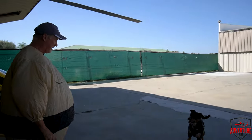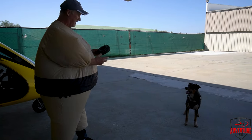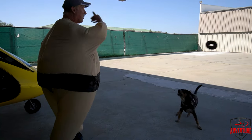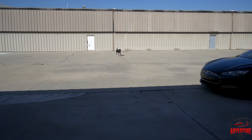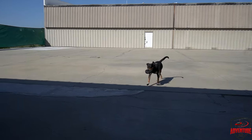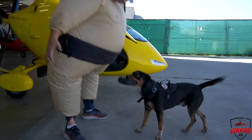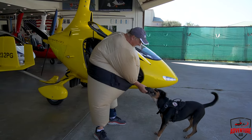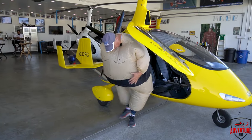We've got Rocky the Wonder Dog here. This is not his normal size tire — you guys know he likes the big tires, but we're going to go with this one. Rocky! You don't care that I lost some weight, do you? All right, let's see if we can get there.